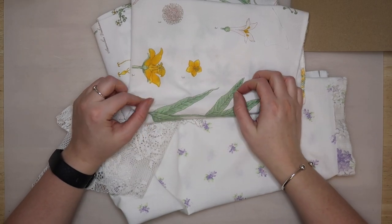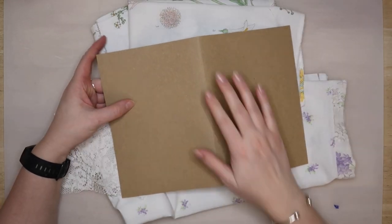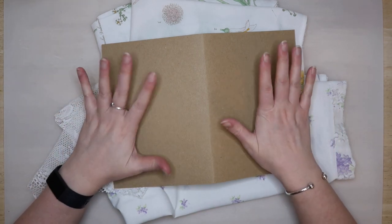Hello everyone, it's Rachel here at Clarty Hands Crafts and in today's video I am going to be covering some pieces of paper and card with fabric and then I am going to use them in my journal as pages.